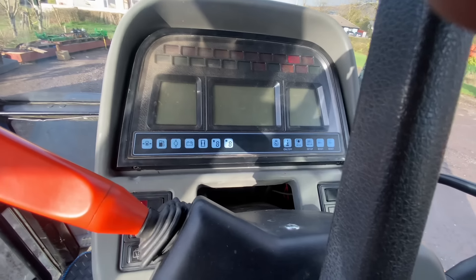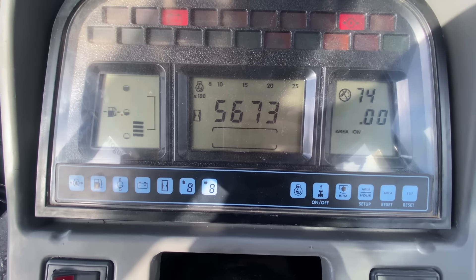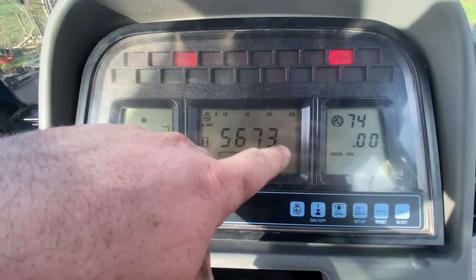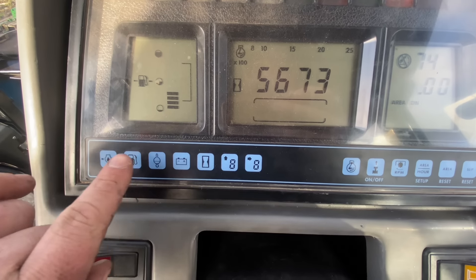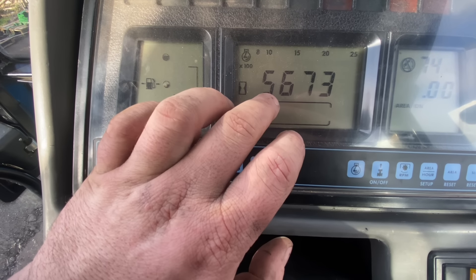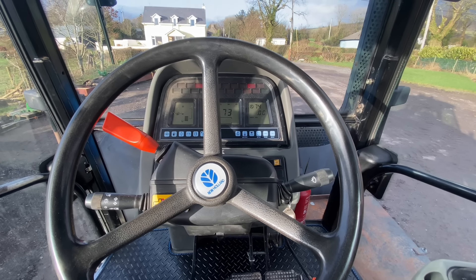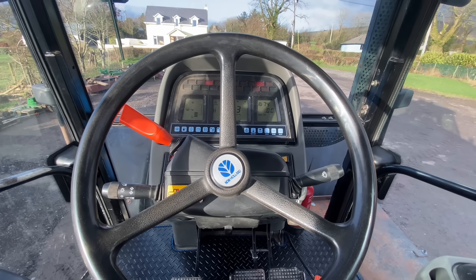That's not the right hours. The guy I bought it off told me it got a new dash at 4,000 hours, and this is what it has displayed since then — 5,673, which means it's actually 9,673. He showed me a sequence of buttons below the dash that brought up the old hours from before the dash was changed, and it was 4,000 hours. Maybe one of you in the comments will be able to tell me how to do that again, because if someone comes to see it, it'll be handy to be able to show them.